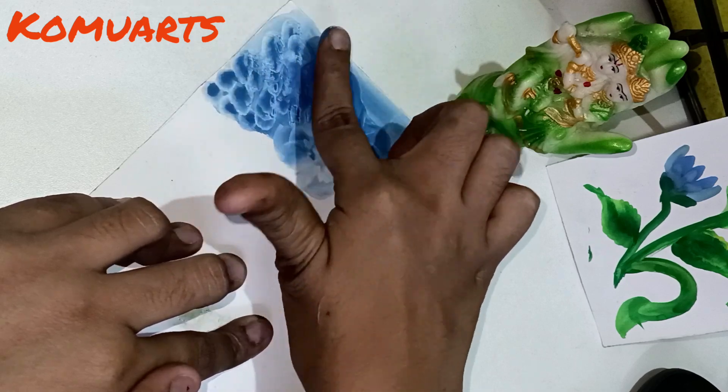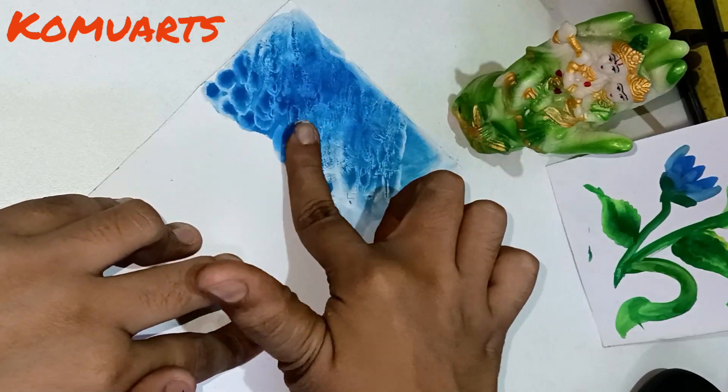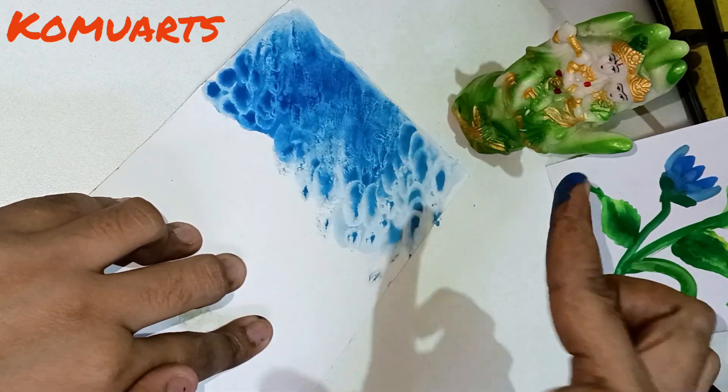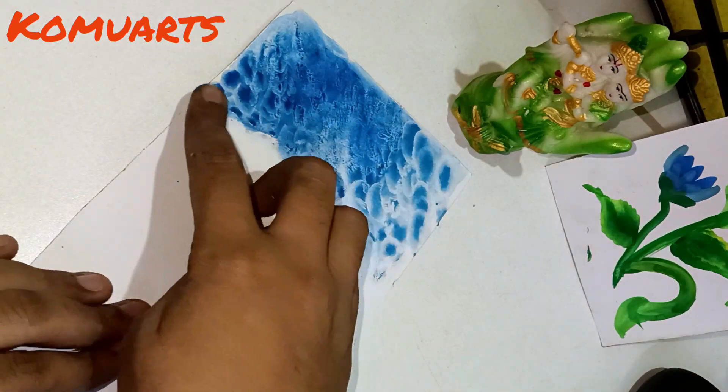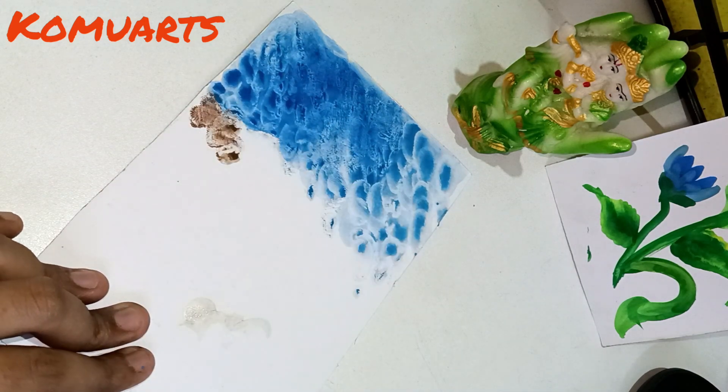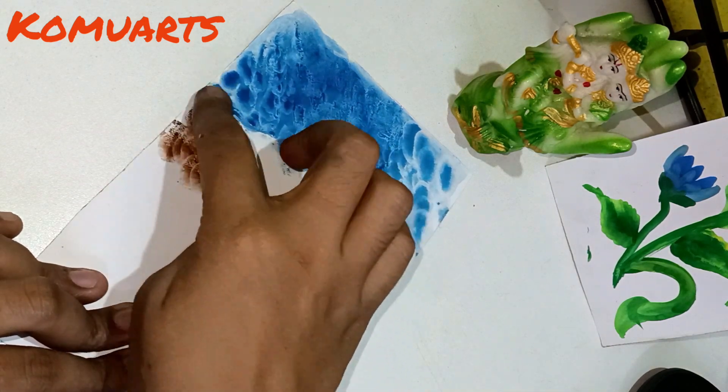To start, I have taken a poster color with blue color. I will use the whole finger to dip dip dip and apply it after the side of the mountain.